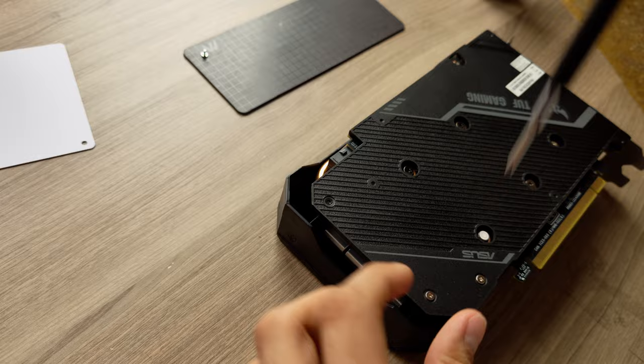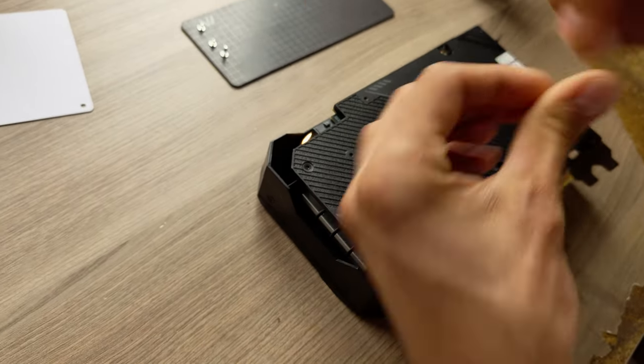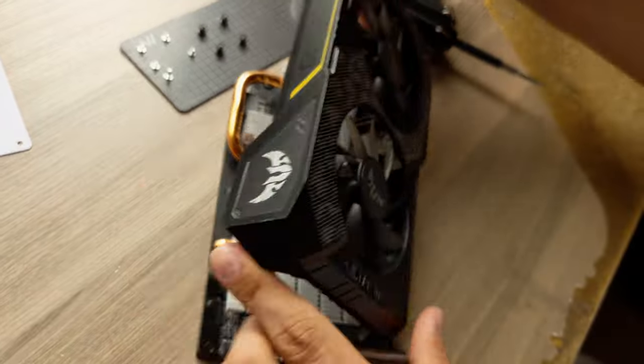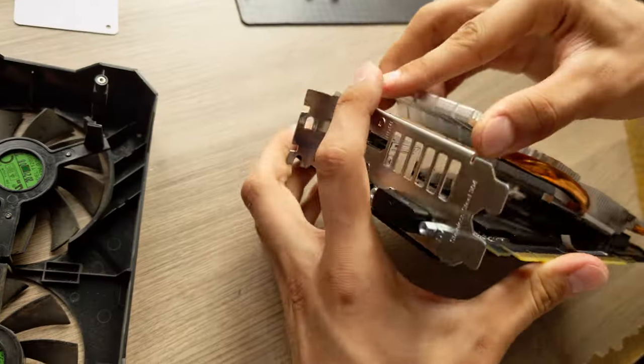The disassembly process is pretty straightforward. Just remove all visible screws, disconnect the cooling system, and carefully lift the heatsink to avoid damaging thermal pads or the video card itself.